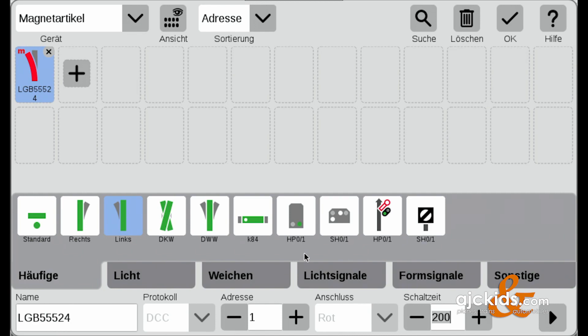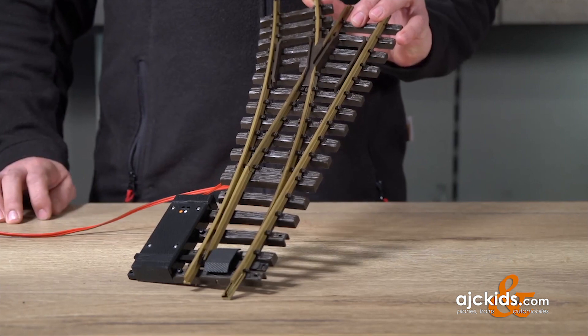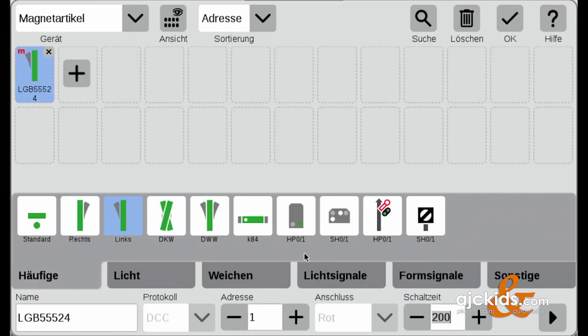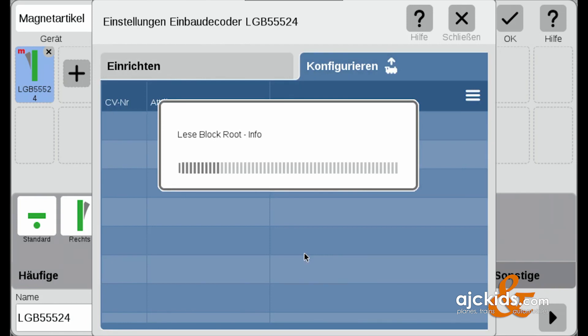Now we introduce one more problem. The turnout is actually straight but now it's showing as curved, and the symbol is exactly opposite. This happened because we mounted the turnout decoder and motor on the other side of the turnout. So we're going to change this in the central station.